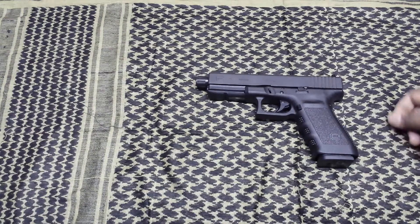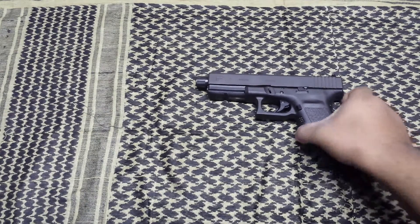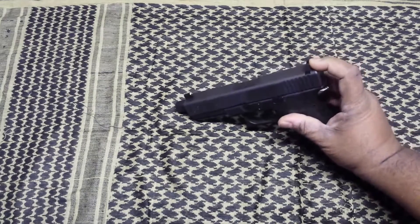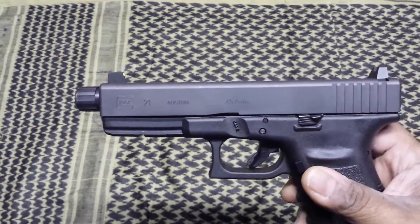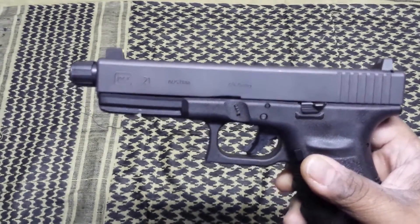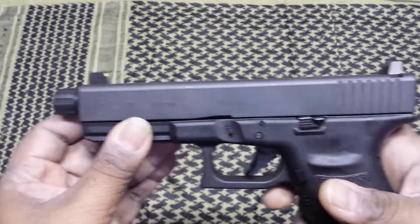What's up YouTube, I'm back at you guys. I want to show you this Glock 21 Gen 3 — a little bit different from the standard one. This is what Glock came out with in 2014: their Gen 3 with factory high sights and the factory Glock threaded barrel.